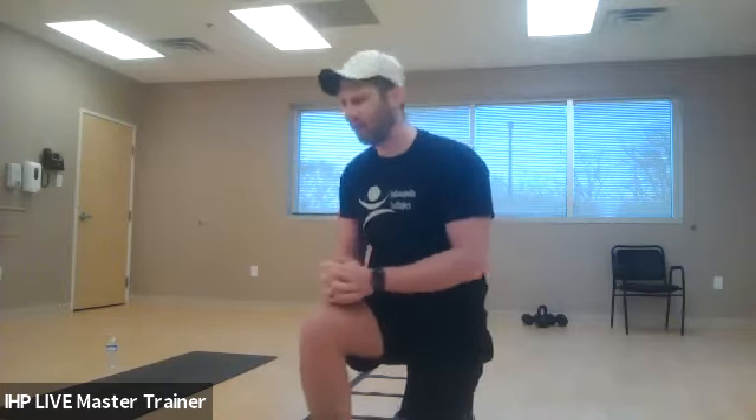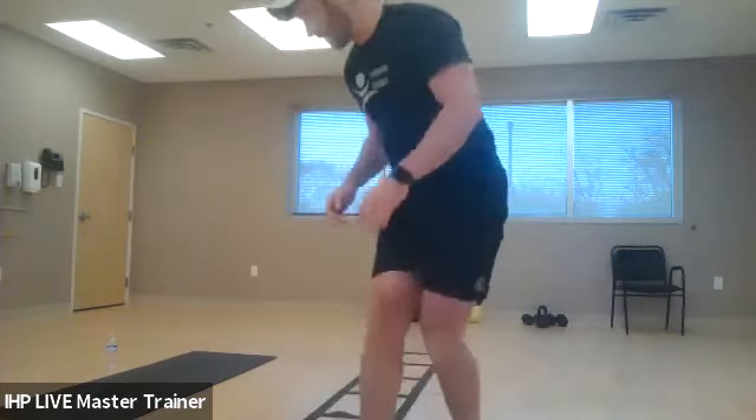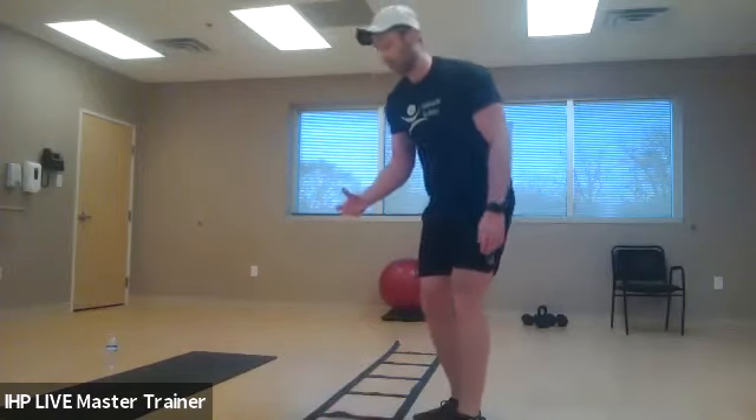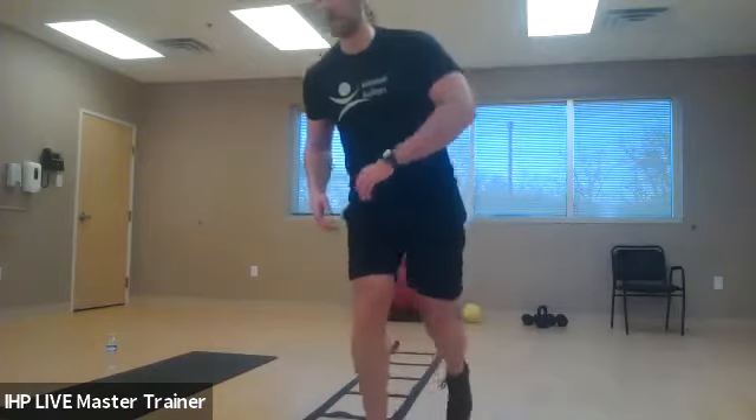Today we're actually going to be focusing on some basic movements. We're going to be incorporating the ladder. If you do not have a ladder, don't worry — all you're going to need is six objects. I would suggest a flat object like a ruler, a pencil, or a spoon. I wouldn't use a fork or knife for obvious reasons. You're going to set up your six objects about a foot apart, giving yourself kind of an imaginary box to help you visualize that ladder.